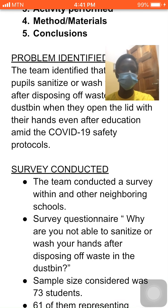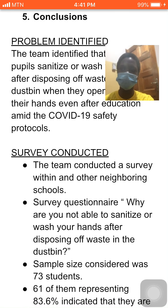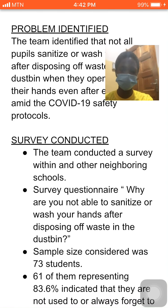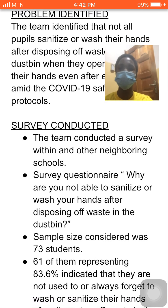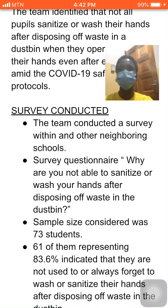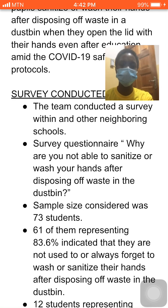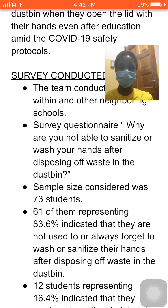61 of them said they are not able to wash their hands after disposing of waste in the DASB. Most of us here would be part of them — some of us are forgetful — whilst 12 of them said they are able to remember and wash their hands. Majority are so forgetful that after touching the lid of a DASB, they go to eat food, which is not hygienic. Using the results from the survey, we decided to design a smart DASB.